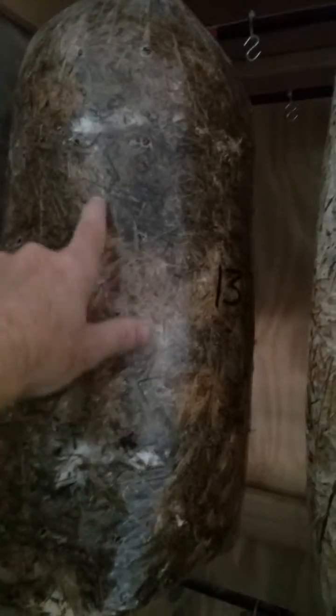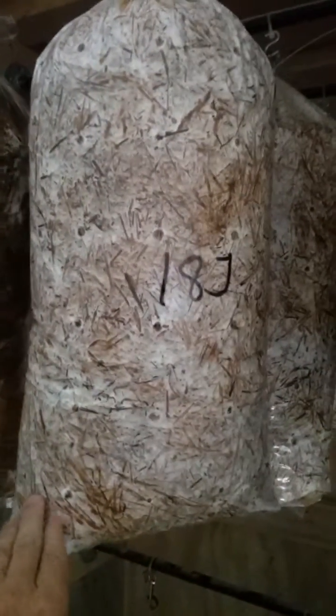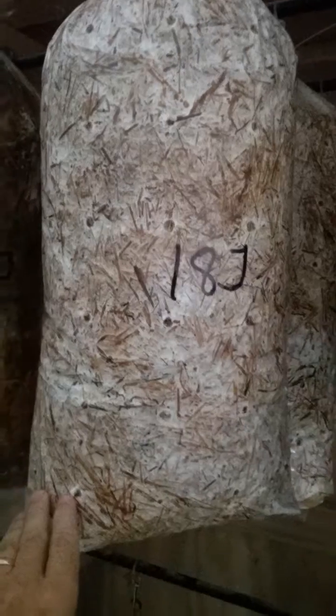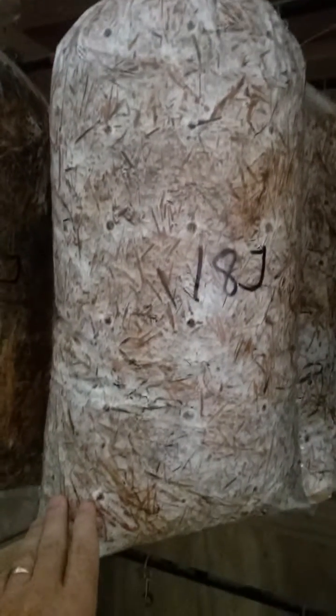This one is 13J — we packed this bag on 13 June, and it's very patchy. There's a little bit of good mycelium here, and up in this area you can tell it's colonized here but not colonized here. And then this bag, packed on 18 June — so 13 June is the older bag, 18 June is the little younger bag — and this one has good mycelium here.